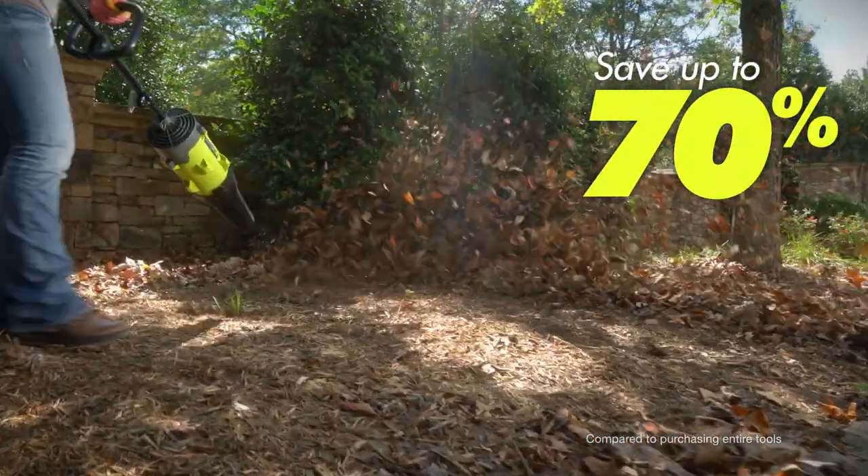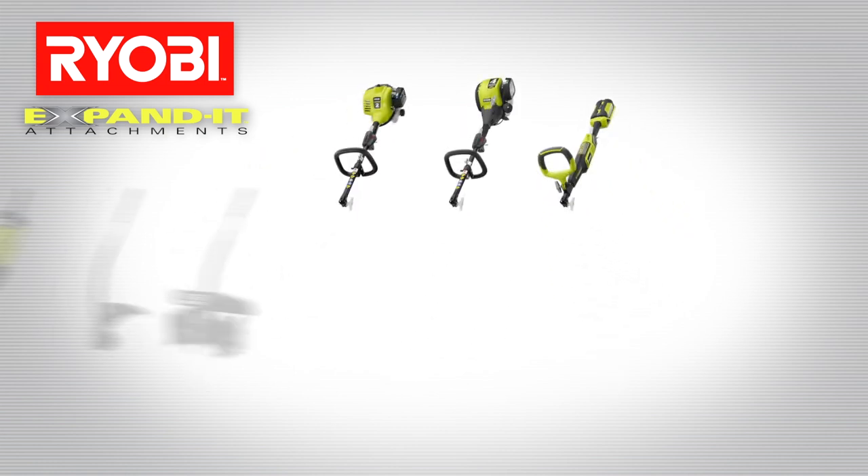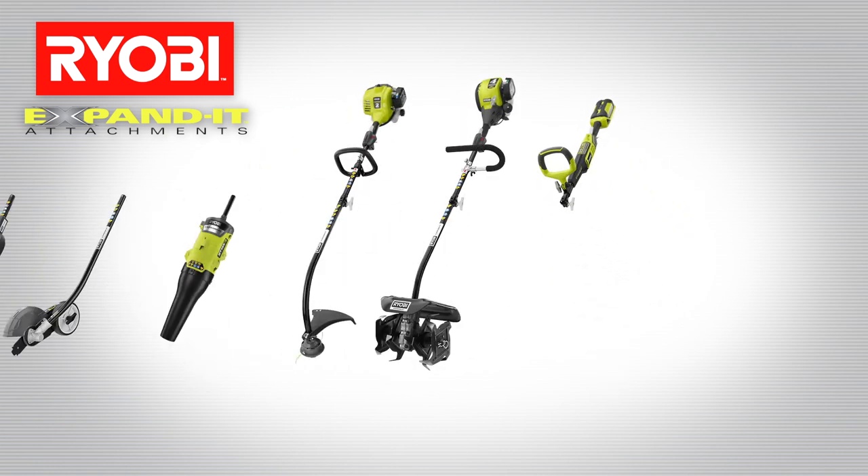Save up to 70% and take up less room when buying individual Expanded Attachments. Expanded Attachments fit most power heads, so choose an attachment and let the savings begin.